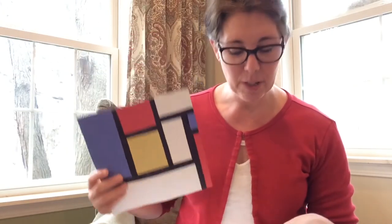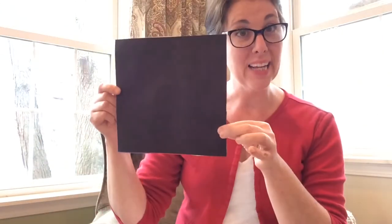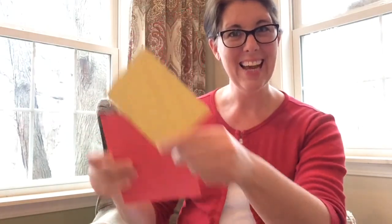You're going to need some construction paper: white, black, blue, red, and yellow. You will also need scissors, a glue stick, and maybe a black marker — so if you have a black marker, you might want that.